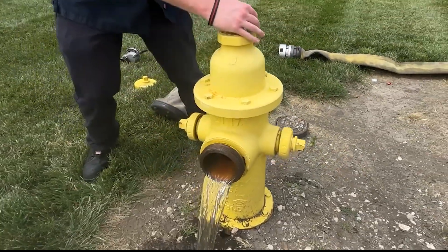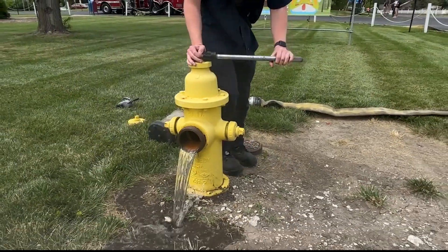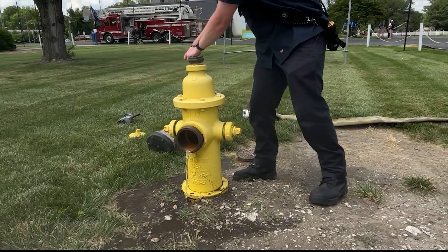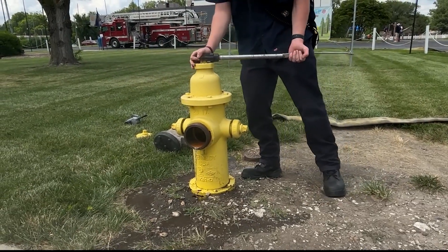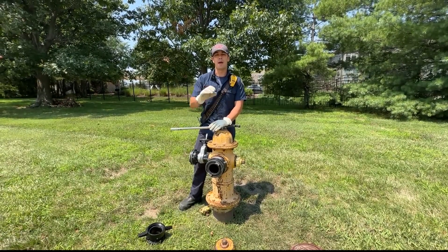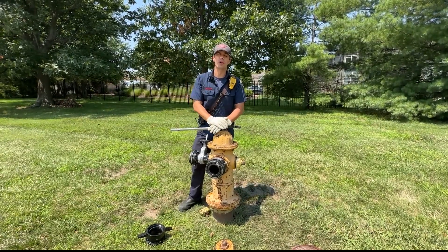It's really important to flush the hydrant. We're going to open up the hydrant until we get a little bit of water flow out the front, and let it flow until the water turns clear. Water sits in these pipes for a really long time, so it comes out really murky and muddy. We want to make sure we don't send that bad water to our fire truck because it could ruin our fire pump.